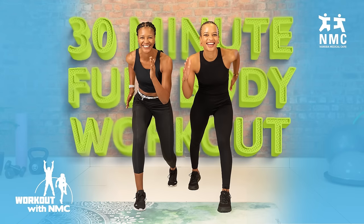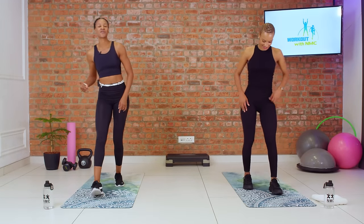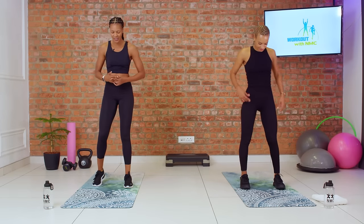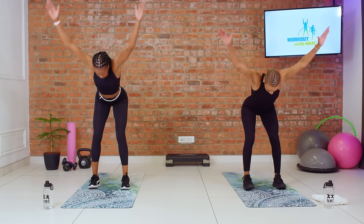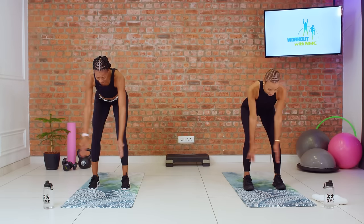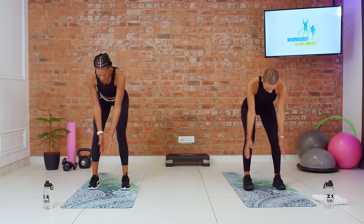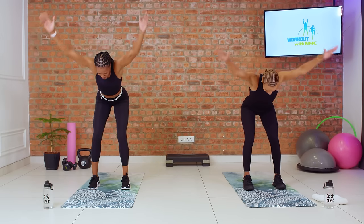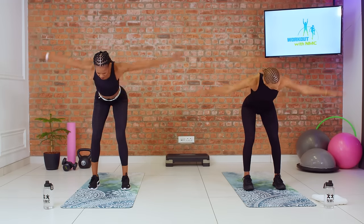Workout with NMC family, we are heading into the very last round of our upper body circuit. Back up to standing for our T and Y raises. Three, two, let's go. Opening up and raising. By this point your shoulders, your back — everything should be talking to you. We are working, and we're going to push through this last round and finish as strong as we started in round one.